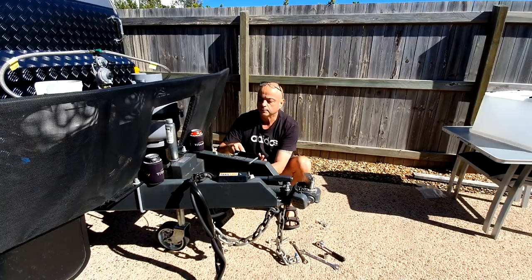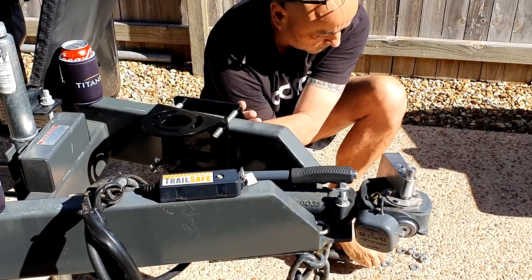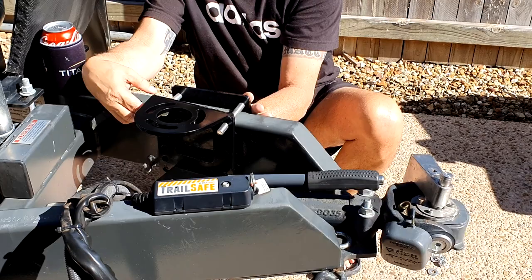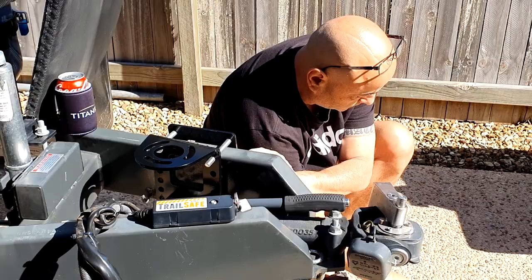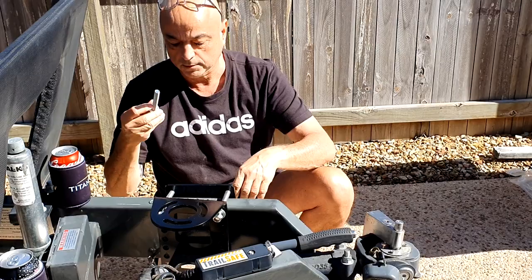Put it through there. So the washer's on there enough as well. Then on the other side — like that. Then you've got your bottom ones.